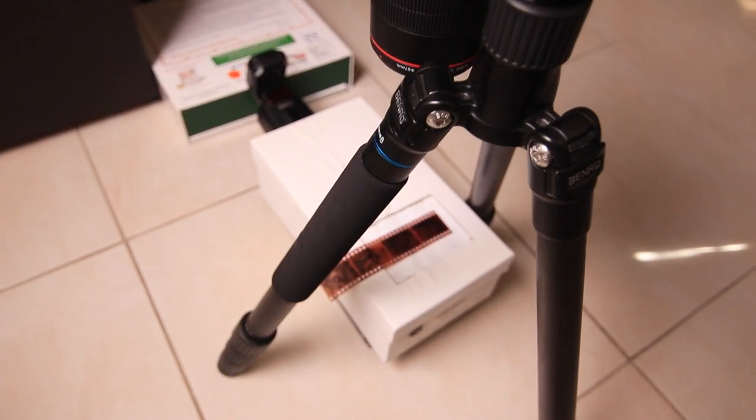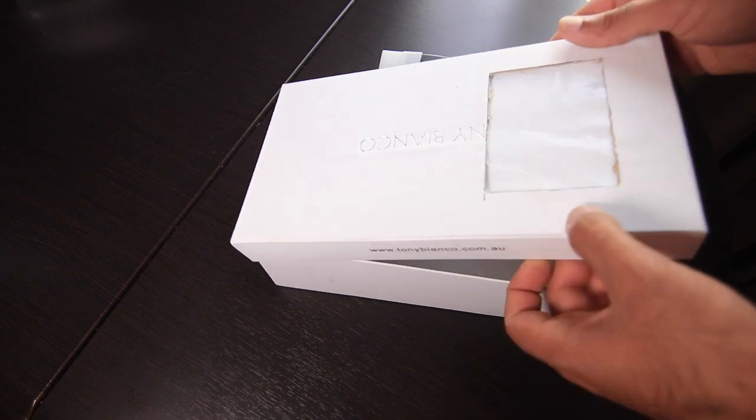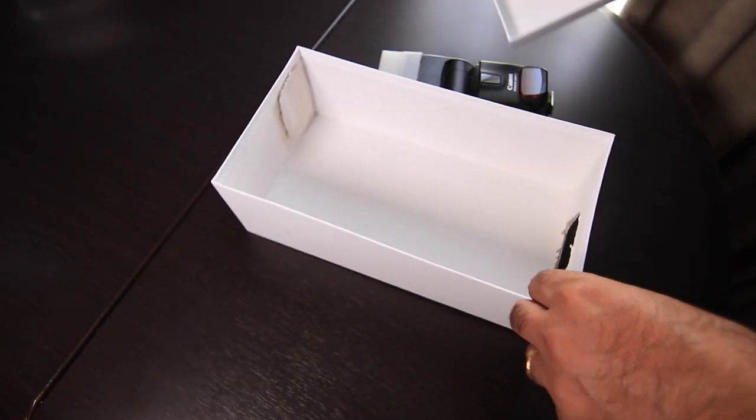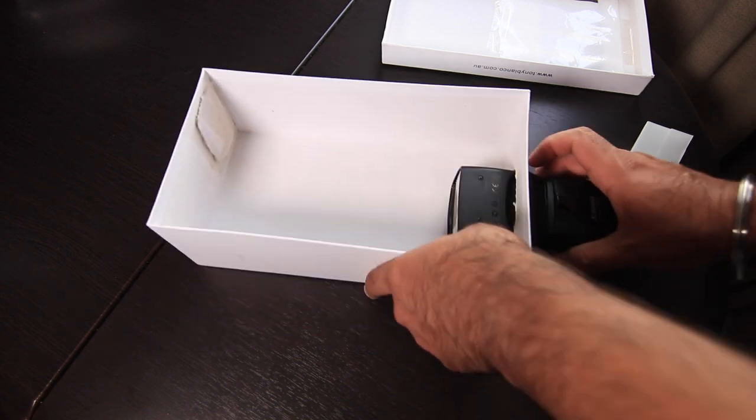What I use for that is just a standard DSLR. You don't have to use a DSLR — if you've got a mirrorless camera you can use that as well. What you do need is a macro lens. I'm shooting today on my Canon 7D using the 100mm USM macro lens from Canon, and I have built a little light box which emits white light and basically backlights the negative.